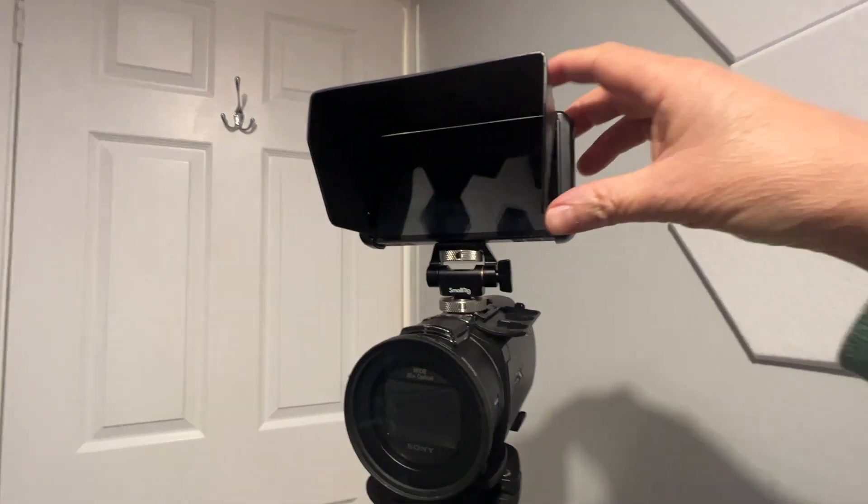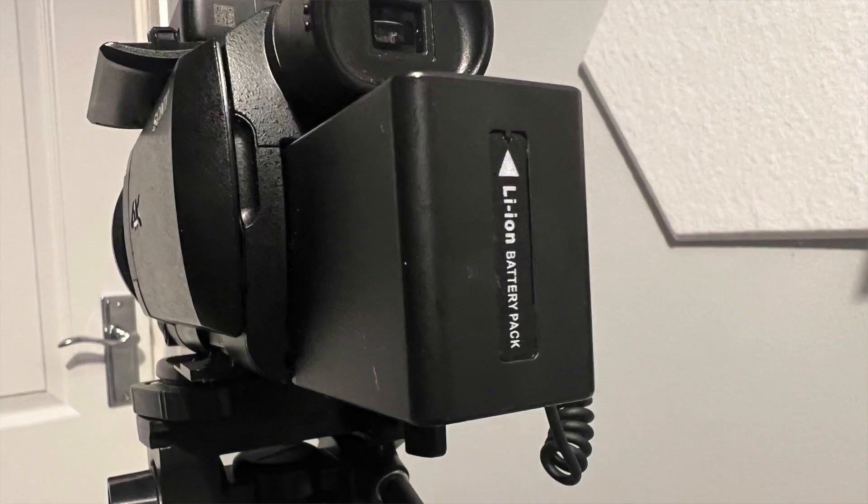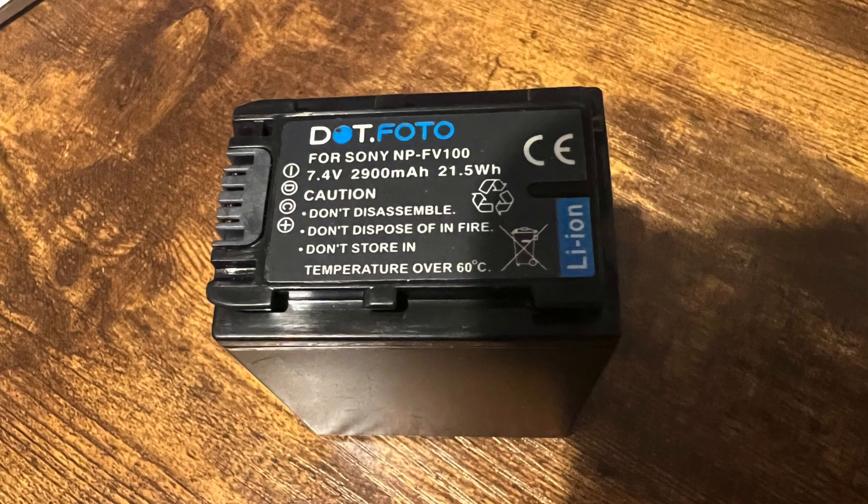In bright direct sunlight you can get a screen protector that wraps around the screen, though I don't use it that often. If I really want to frame a shot in bright light, I use an LED field monitor — the Portkeys five-inch LED color monitor — which goes on top of the Sony AX53 on a cold shoe mount, giving me a nice five-inch color screen. Regarding the battery, you can get different sizes for longer or shorter recording. The larger battery lasts longer, but when I reach over the back to use the zoom button it's a little tricky, so I often use the lens ring to zoom instead.